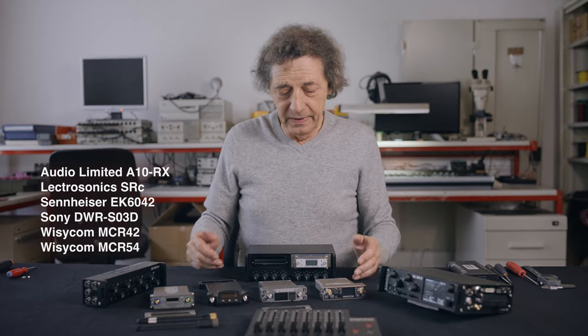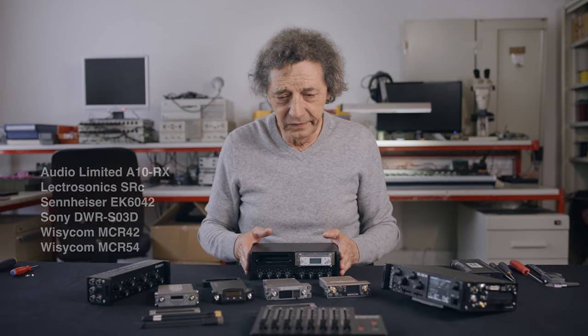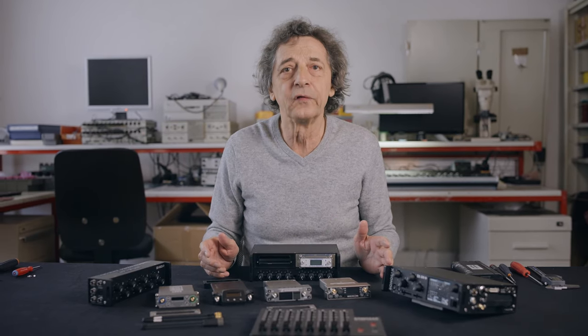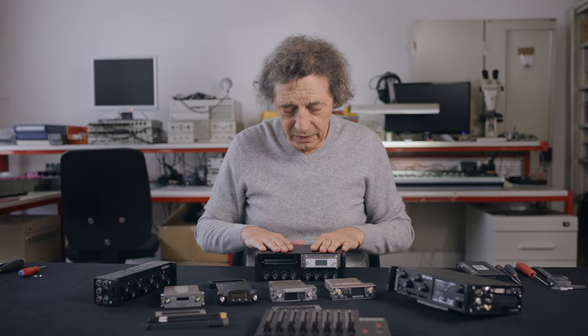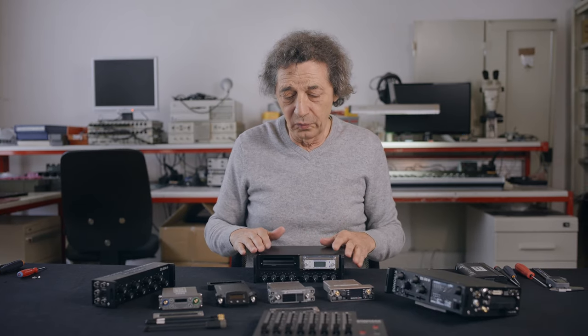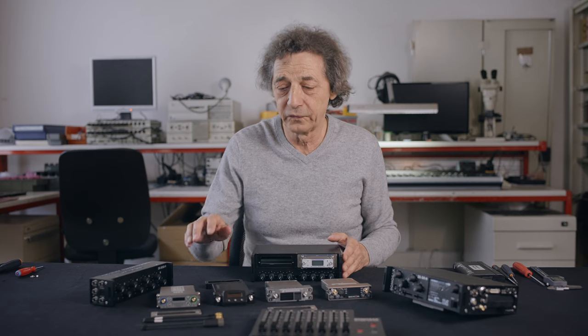This device can include all these different receivers, and to minimize the weight and size, we use a slightly different system than the Super Slot. It does not include an antenna splitter, and also does not include control of the receivers.